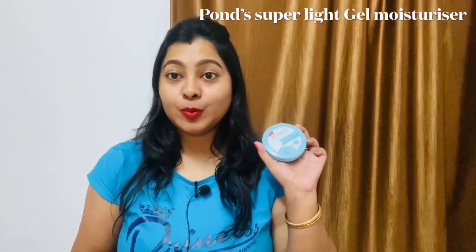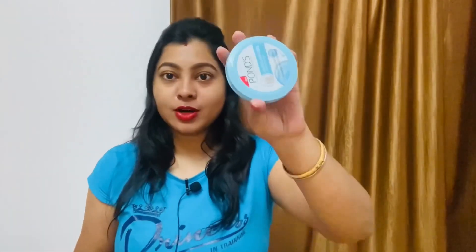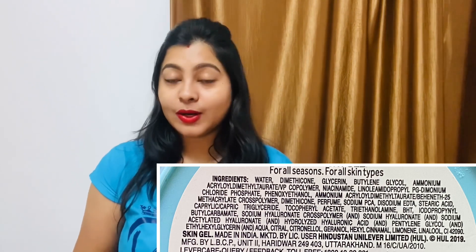Today I will review the Ponds Super Light Gel Oil-Free Moisturizer. You can see it in the packaging. This moisturizer contains hyaluronic acid and vitamin E. You can see the ingredients on the screen.